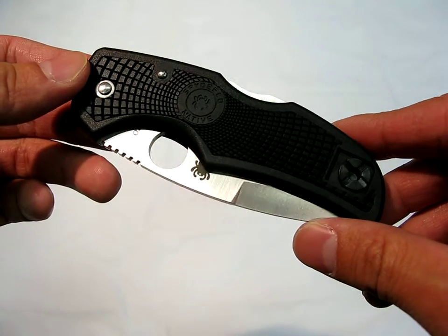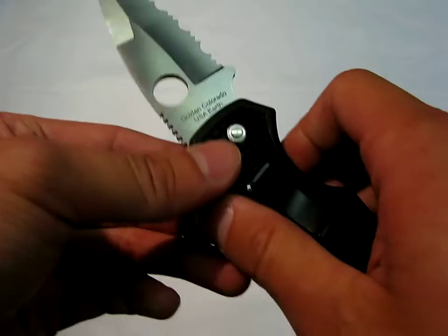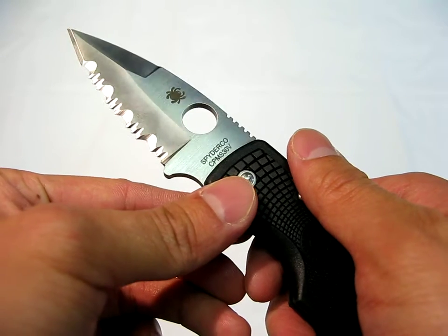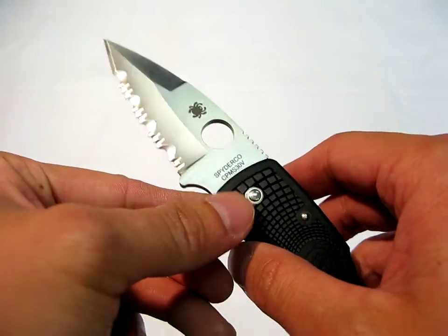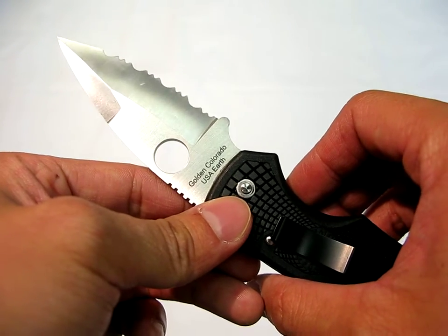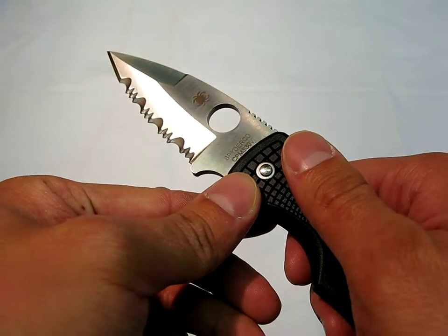What you're looking at here is the Spyderco Native, and in this particular version it is in S30V. S30V seems to be the super steel of the month or the year. People have raved about it — I've yet to hear a bad thing about it. It's supposed to have incredible corrosion resistance, take on an incredible edge, and hold it for a very long time.